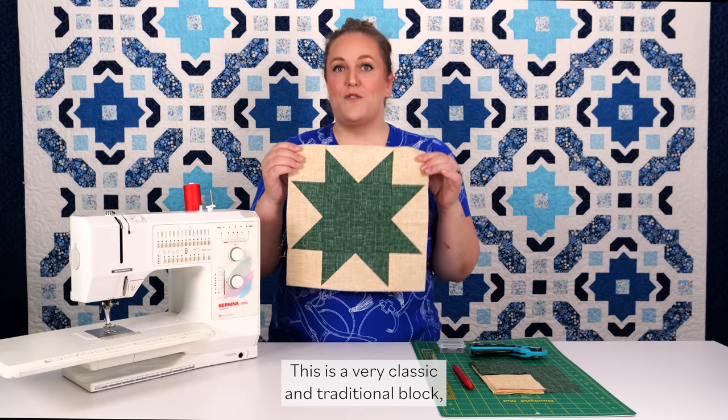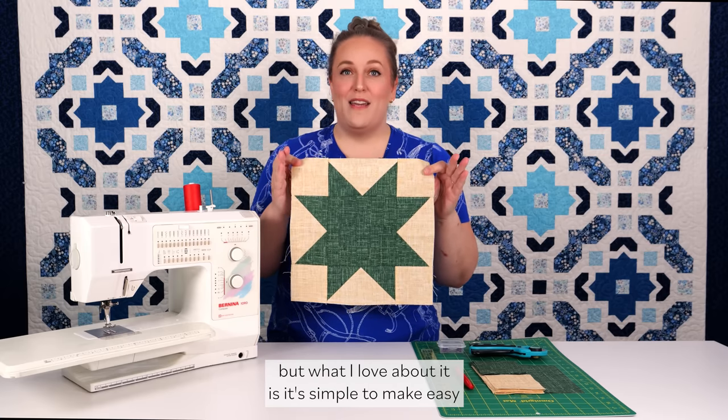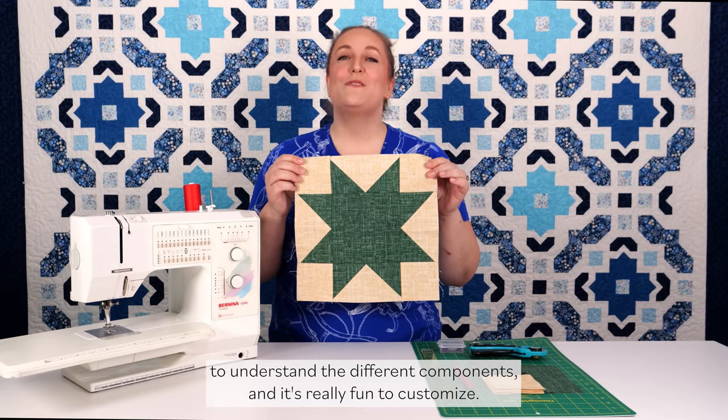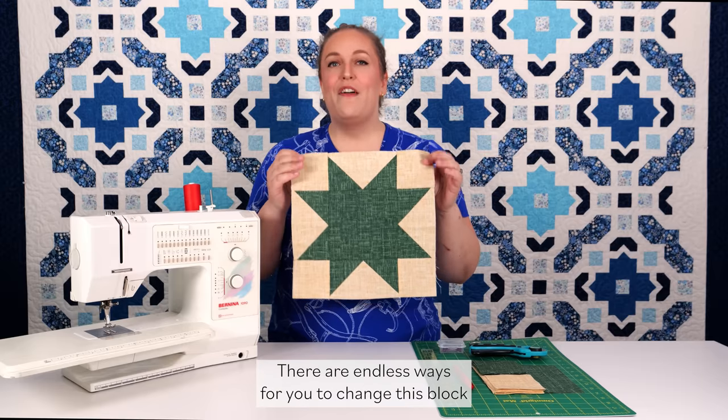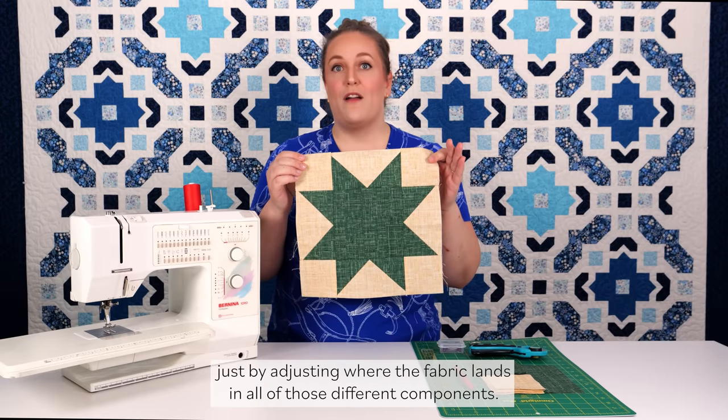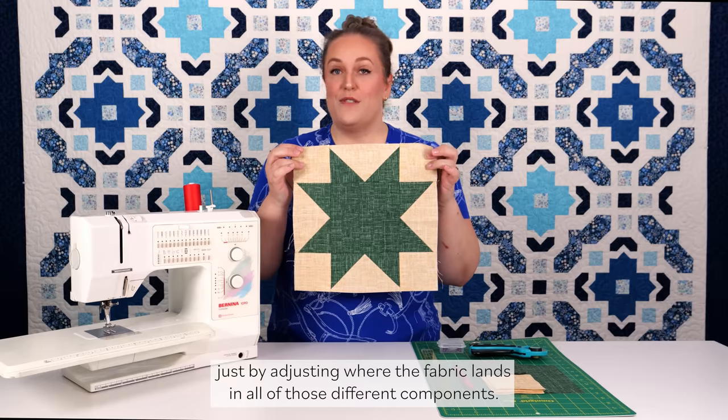This is a very classic and traditional block, but what I love about it is it's simple to make, easy to understand the different components, and it's really fun to customize. There are endless ways for you to change this block just by adjusting where the fabric lands in all of those different components.